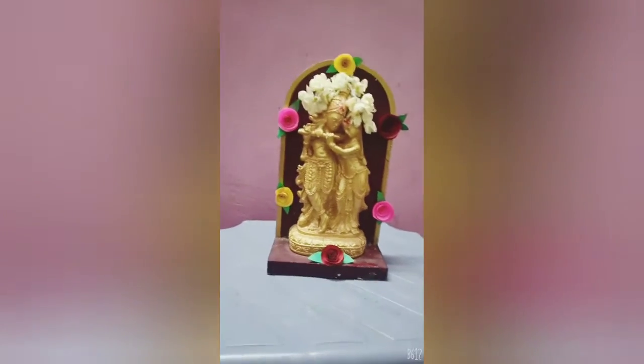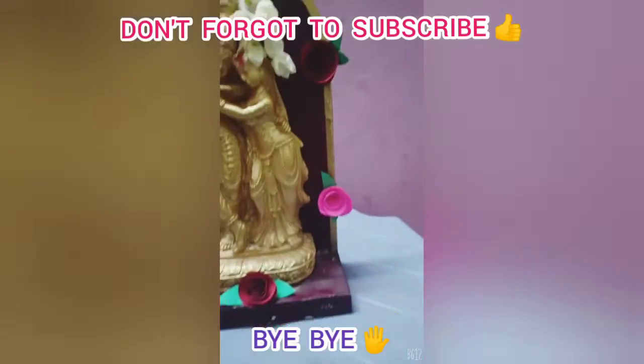I'm going to make a green flower. If you want to make a green flower, please do subscribe to my channel. Bye bye!